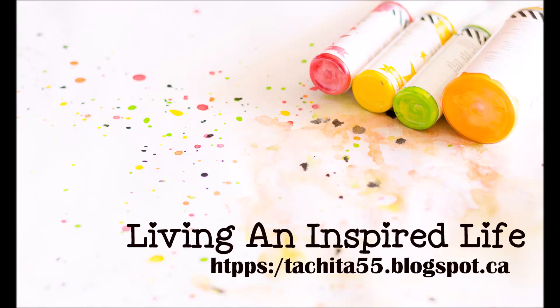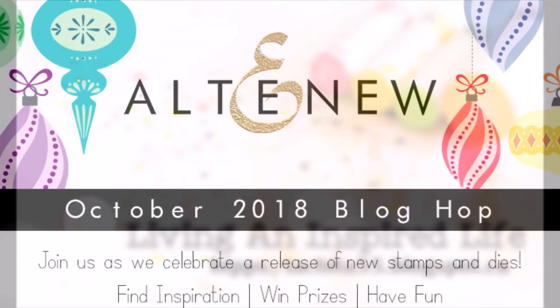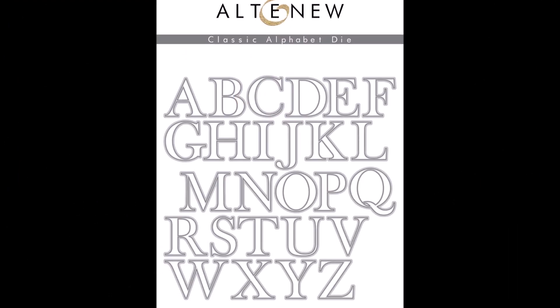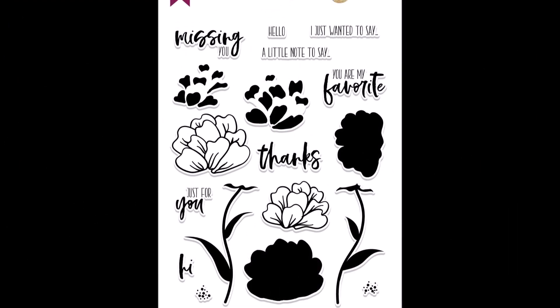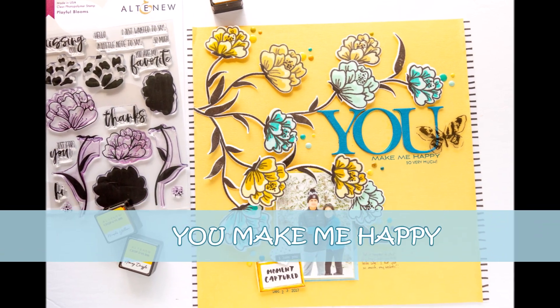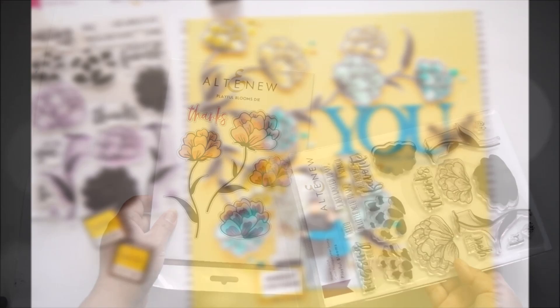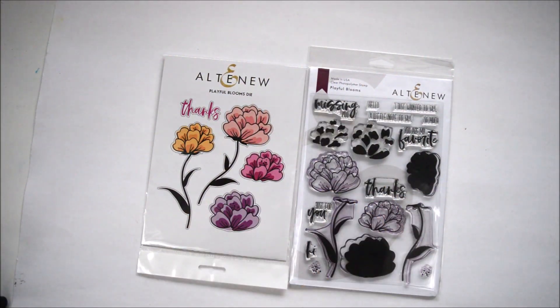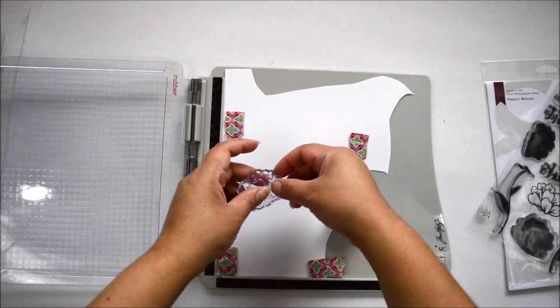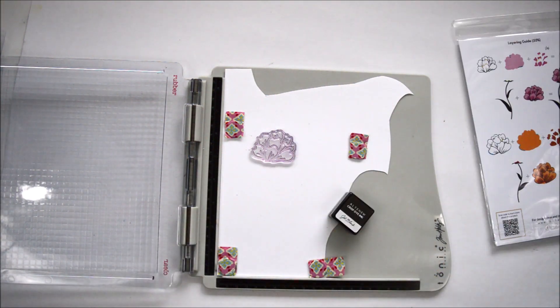Hi there and welcome to my channel. Today's project is for Altenew and I am so excited to be part of the October 2018 stamp and die release. What you see around are some of the stamps I used to create this layout — it's called Playful Blooms. I'm using the stamp and die set and I'm going to combine them with the classic alphabet die.